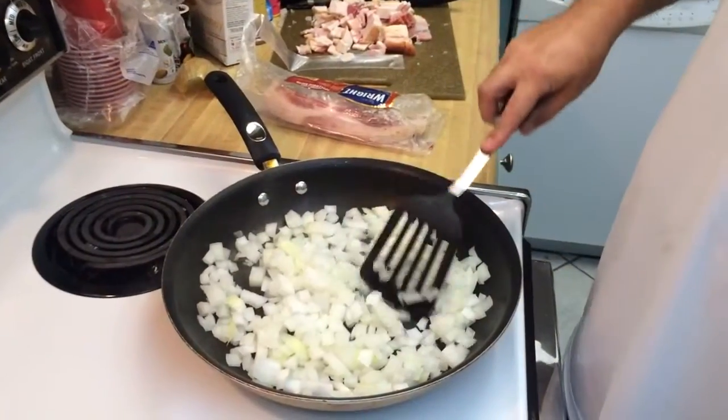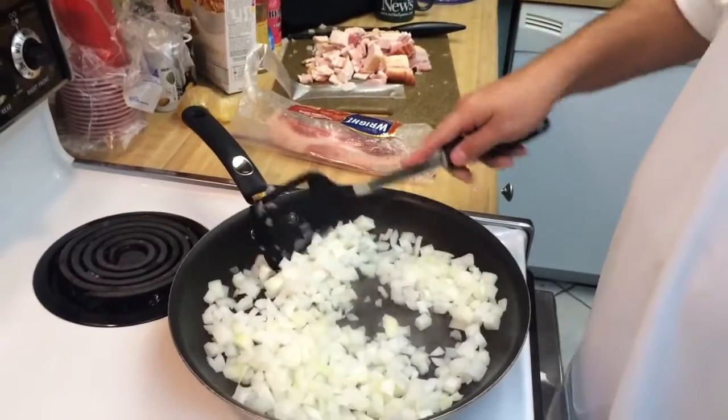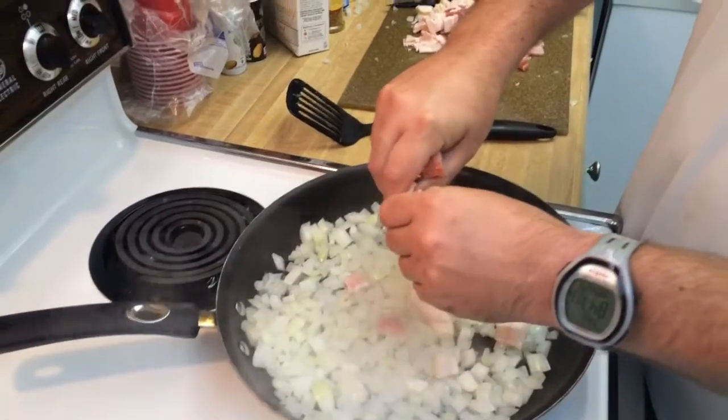Sauté the onions to get kind of clear. Once they're sautéed down, put the bacon in there with the onions.